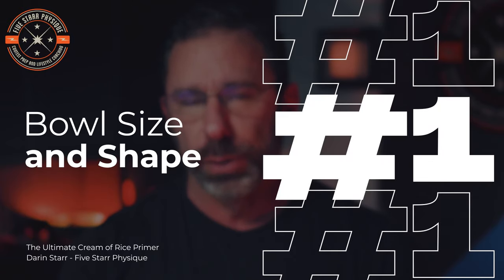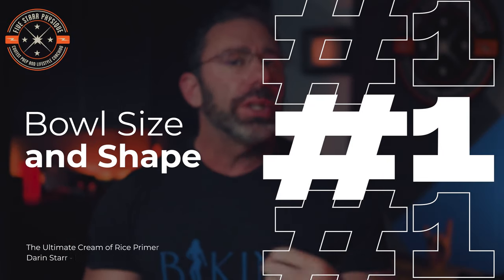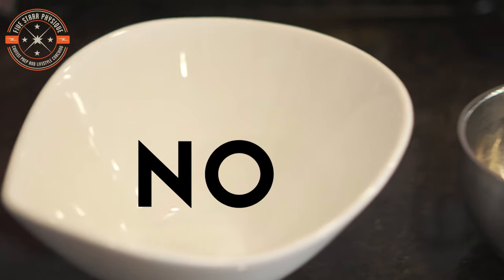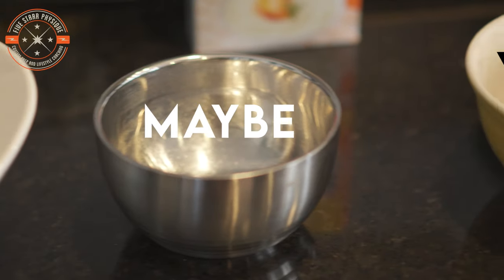The first thing to consider seems super dumb, but just trust me, it's important. It's the shape and size of your bowl. You want to use something smaller as opposed to a wider mouth bowl — basically a bowl with less surface area at the top. This means it will cool slower as you add water and cook more thoroughly and consistently, and it can't be overstated how important that is to get a good texture. This really is the unsung hero of the cream of rice tips.